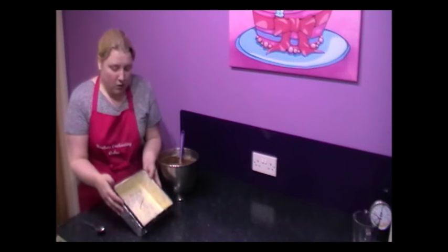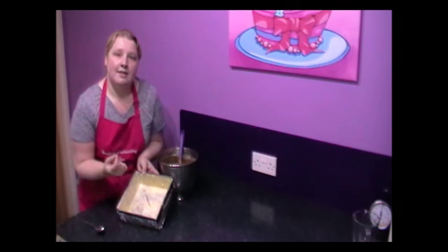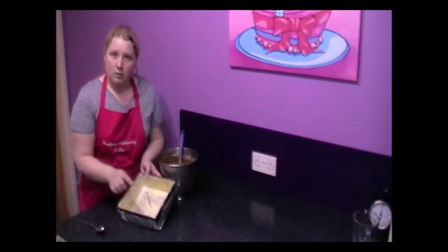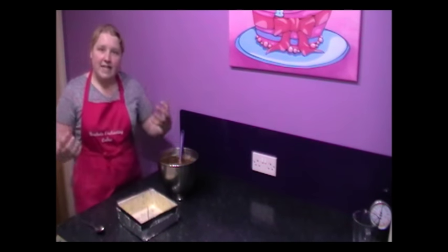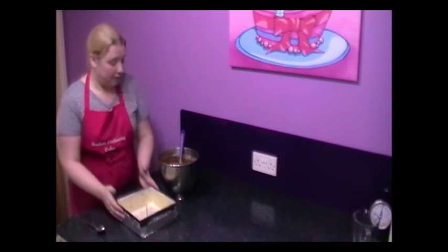You'll notice this isn't a nail from a DIY store — I must point that out. These you can get from PME baking stores — they're actually flour nails. I use the metal ones and they just help conduct heat through the centre of the cake to make sure everything bakes evenly without burning. It really does help, especially with larger cakes. That's a good tip for you.